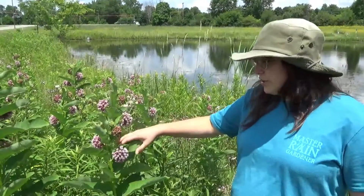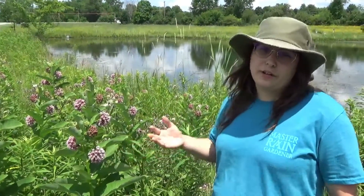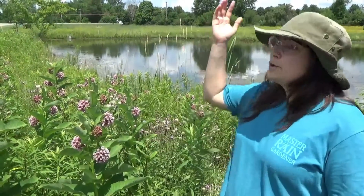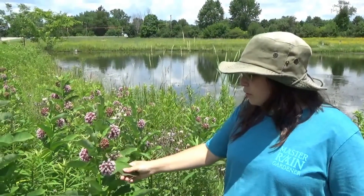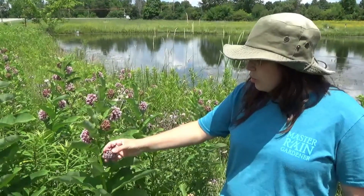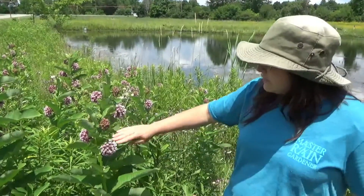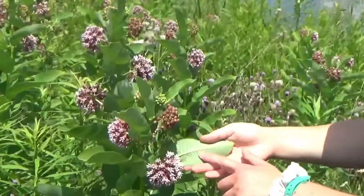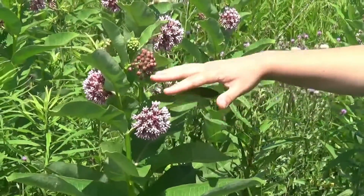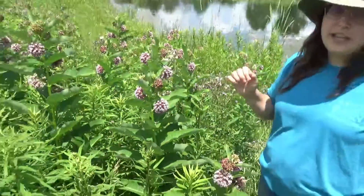This first milkweed we are featuring is the common milkweed. It's very popular in pollinator gardens. They like moderate moisture and full sun. You can tell it's the common milkweed because the flowers usually look either like half of a sphere or completely a whole sphere, almost like a globe. The leaves underneath are very pale green and feel like they have a velvety touch to them. Sometimes the leaves can get much larger than these ones, and they're usually somewhere between three and five feet tall.